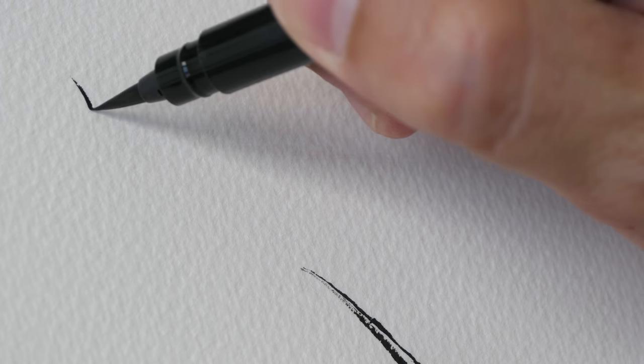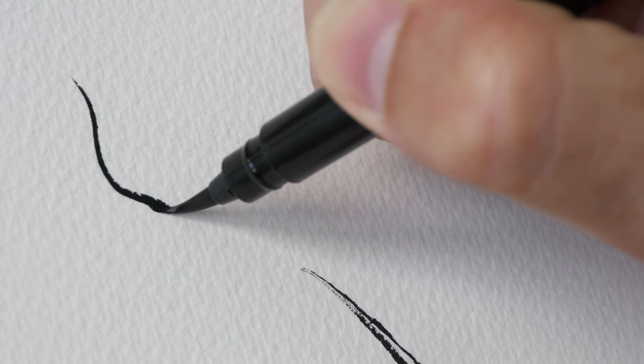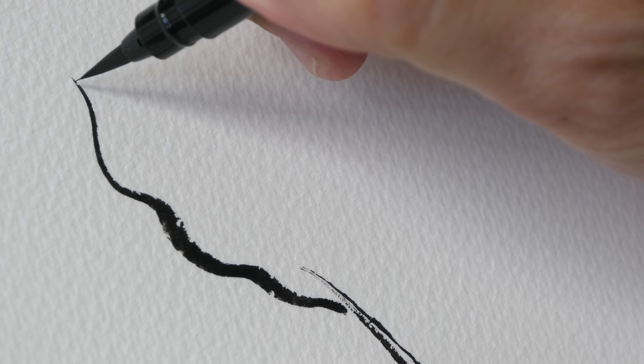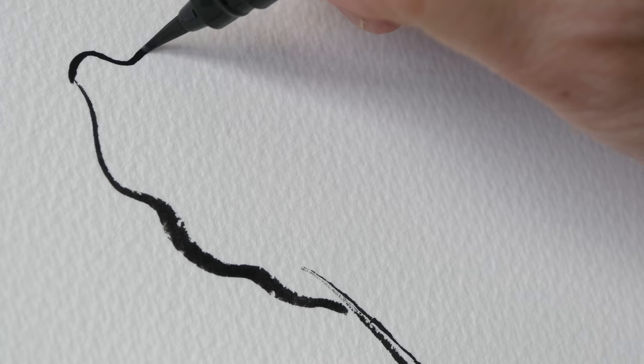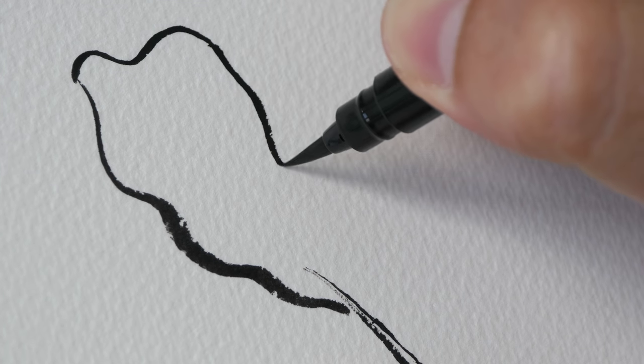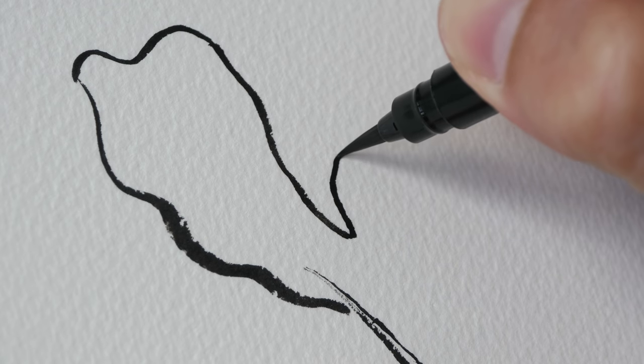Let's draw this big leaf at the top. Just play around with the brush pen — play around with the pressure, sometimes draw with thicker lines, sometimes draw with thinner lines. Just have fun and experiment with your brush pen or your brush.